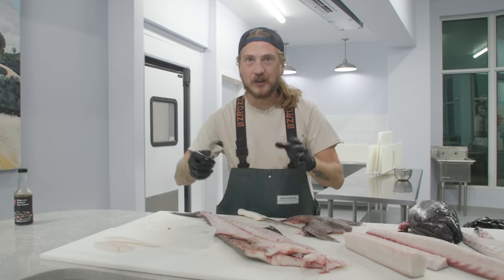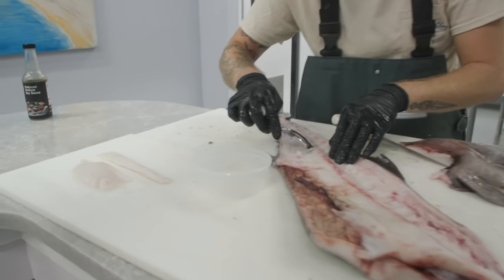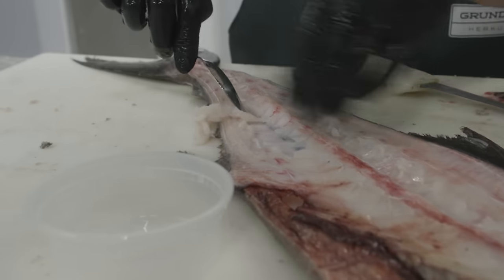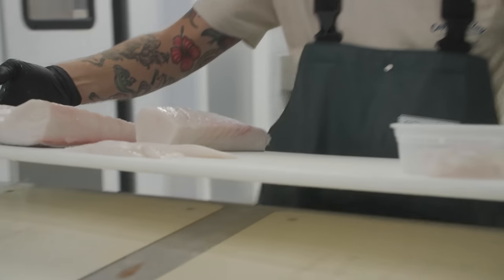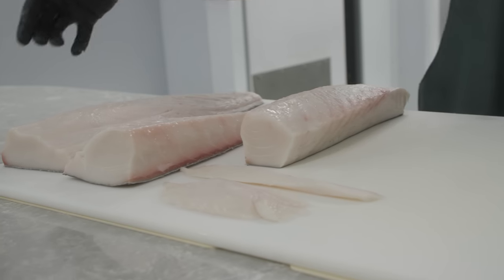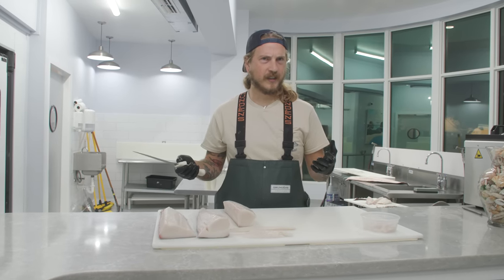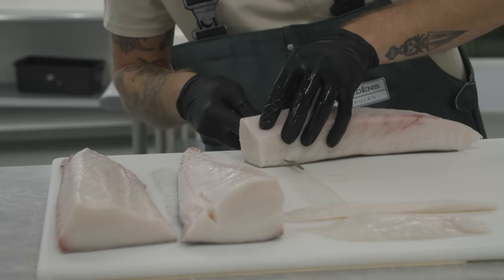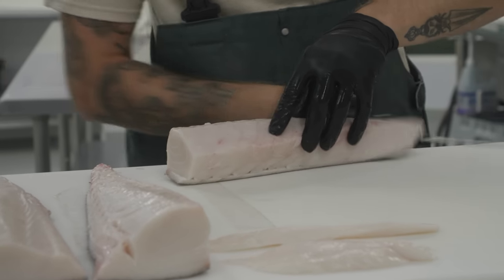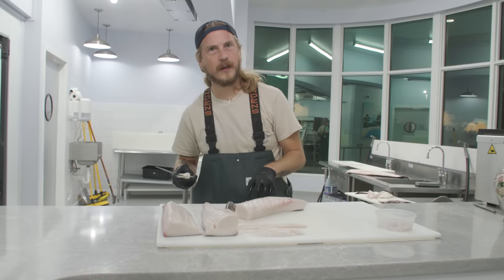Just like a tuna, I take a spoon and scrape that meat off the skeleton. Watch out, toilet — I'm coming for you. It's time for the Escolar over-six-ounces challenge. The rule of thumb: eat less than six ounces and you'll be all right. We're going to eat more than six ounces.